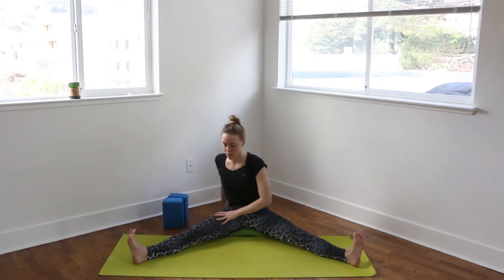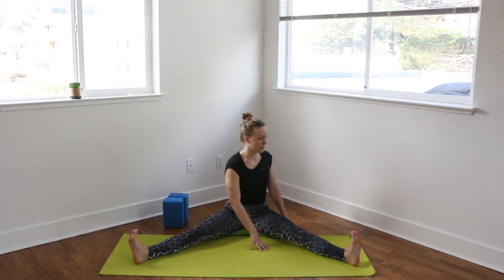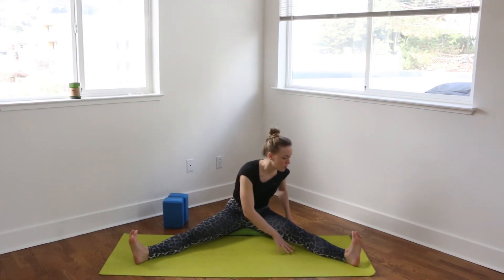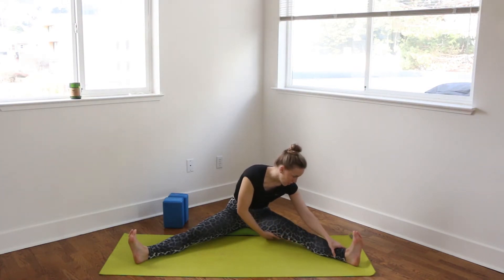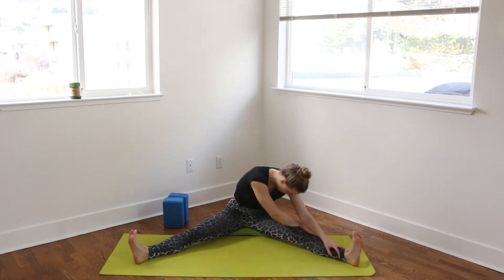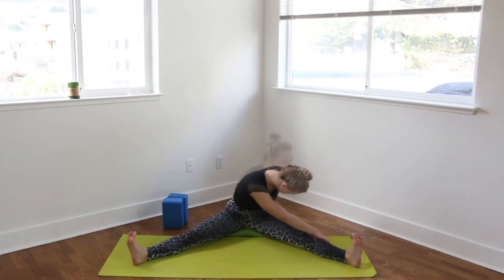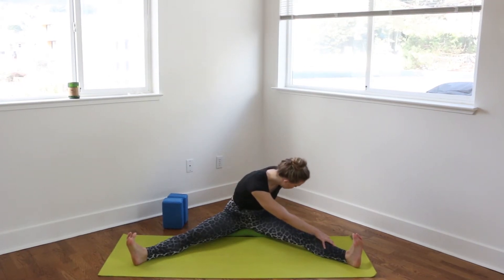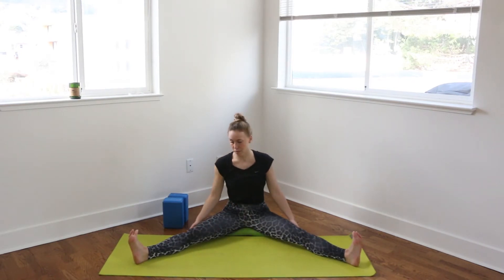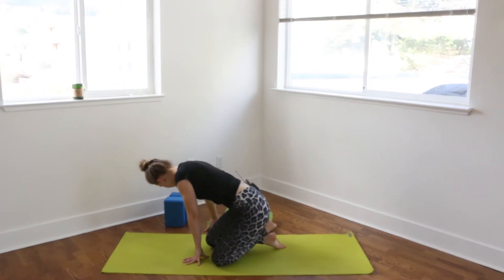And then rising back up, we'll come to the other side. So twisting over to the left, framing that left leg, sitting nice and tall, and then folding down. Again, grabbing onto that left shin or foot or even thigh, wherever you are. Take one more breath. And rise back up, bringing your legs back together. Coming onto all fours so you can remove that blanket.